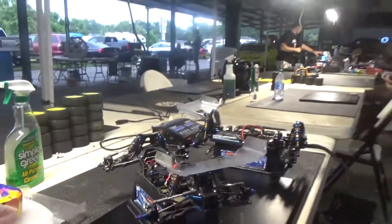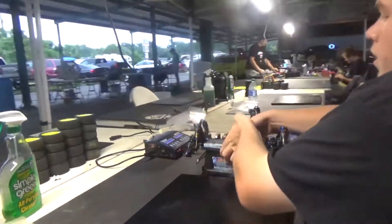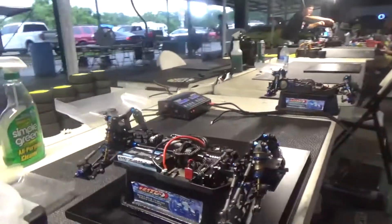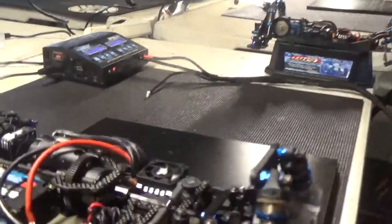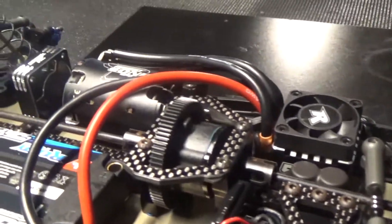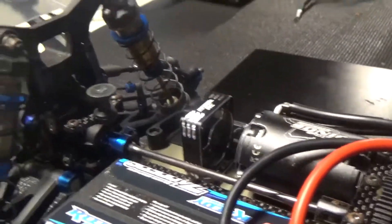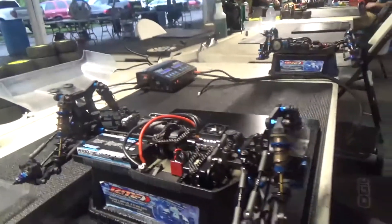Full wheel — B74, Reedy electronics, 510R speed controller, Mach 3 6.5 motor, Reedy battery zapper, shorty servo. Pretty much a standard B74.